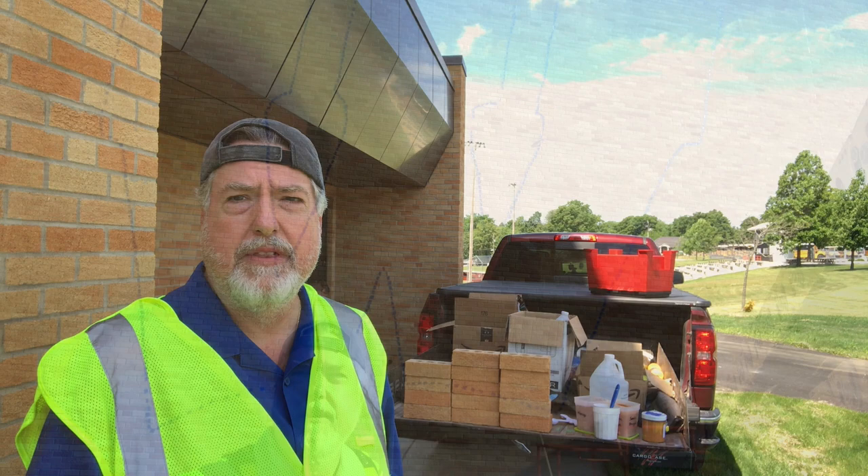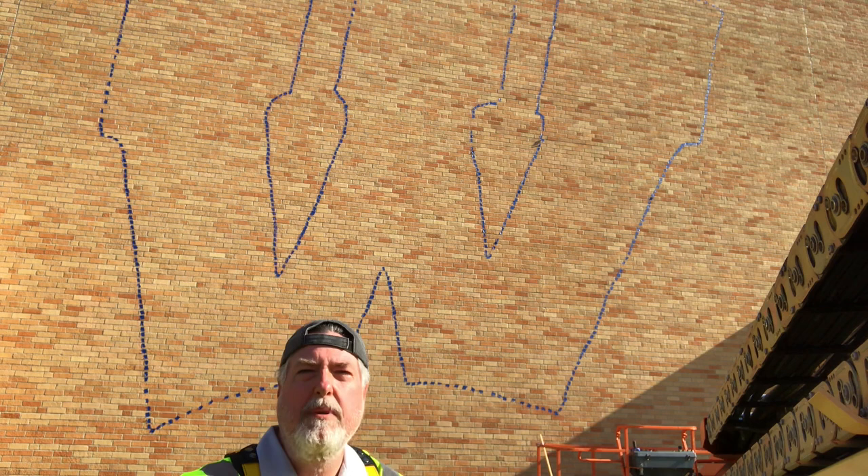The big thing today — all day we did the taping. And now we're doing the chalk line. The taping is just kind of a rough look, making sure it's looking like the W that they want.